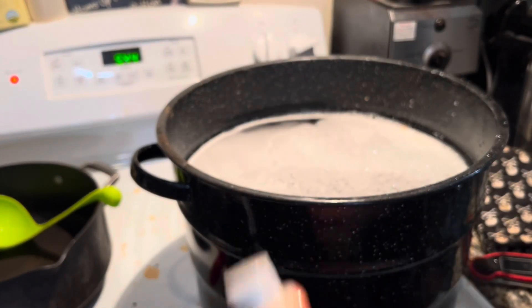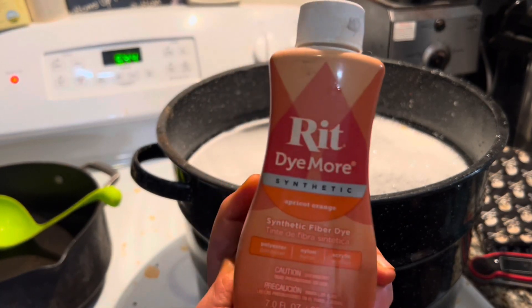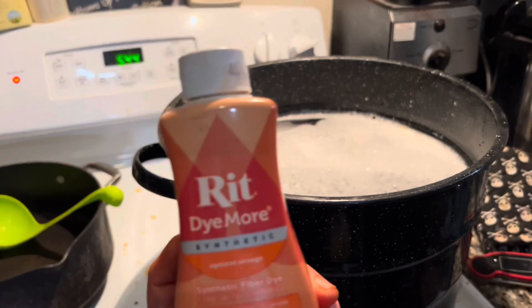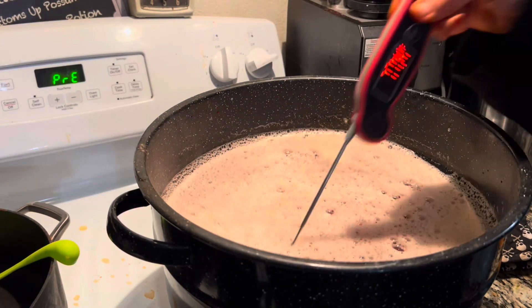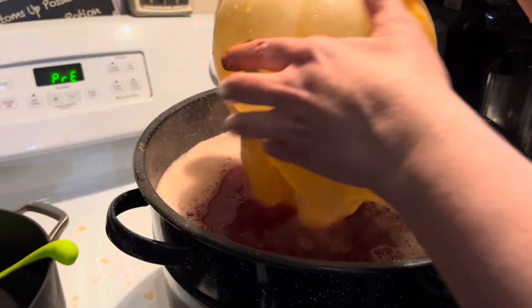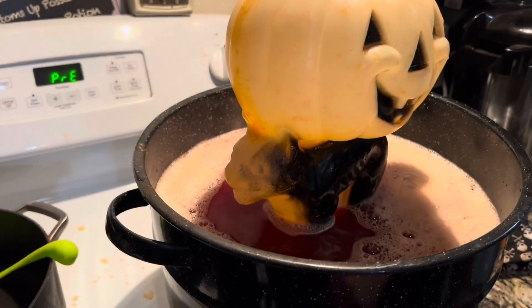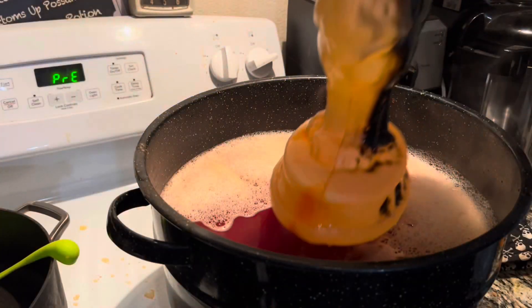Now that I've given up on the turkey pan, I have this giant pan I use for making candles. Let's try with the new dye — the red Dye More — since the other tangerine regular dye didn't work. I'm really hoping the Dye More will do better. I'm going to mix in some soap — I added two tablespoons. I'm checking the temperature again and inserting the blow mold, but first I'm adding something to the bottom to keep it from sticking and possibly melting. I'll let this sit for about 30 minutes and check on it.